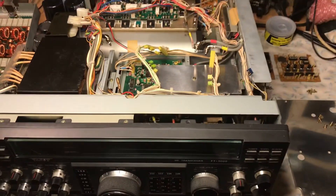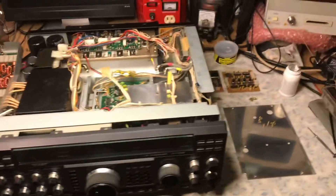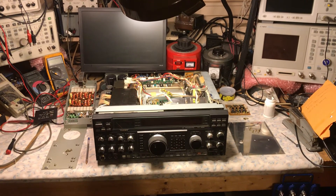There'll be some other videos as I go along with the repair. This is N2LEN — wishing you best 73 with the FT-1000D.